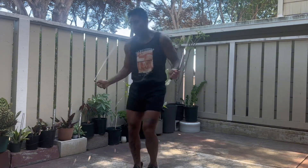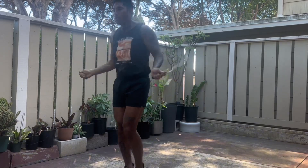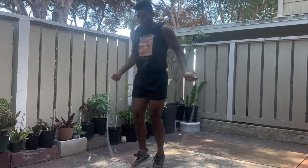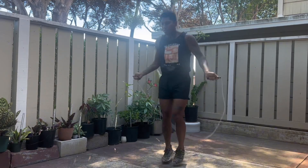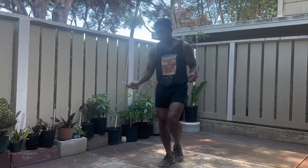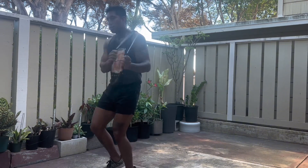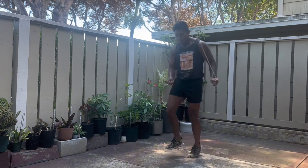First and foremost, as always, 10 minutes of jumping rope to warm up. Yesterday with 1,000 jumping jacks broken down into two sets of 500, it left me a little sore — my calves, my feet, my quads, a lot of my lower abs. Somehow doing the jumping jacks really activated my core and lower abs, so they're a little sore. But with the jumping rope, once about three minutes passes, the blood starts to flow and I'm just ready to go. So 10 minutes of jumping rope just to get everything flowing, get those lungs open.